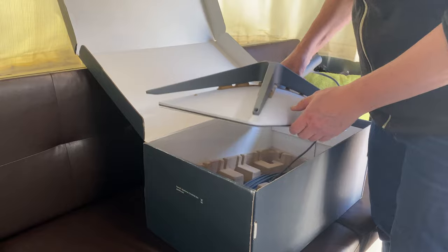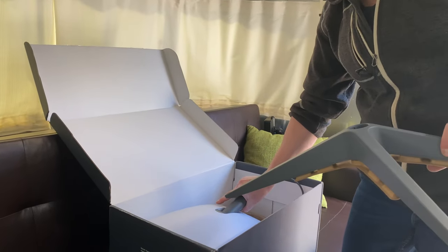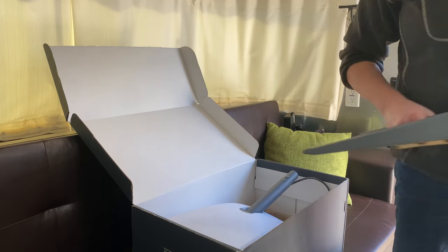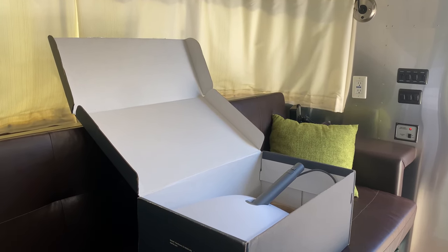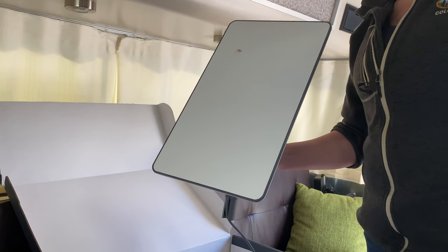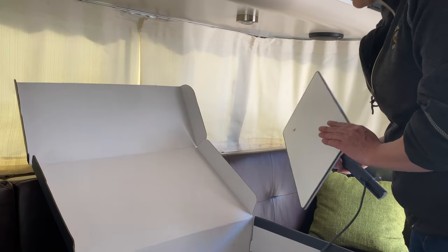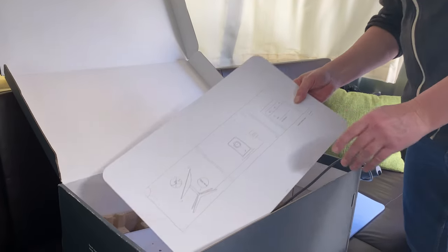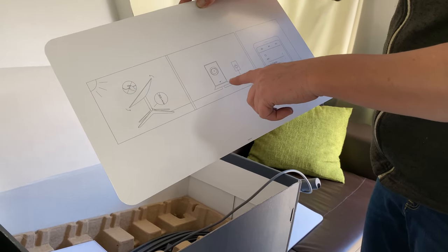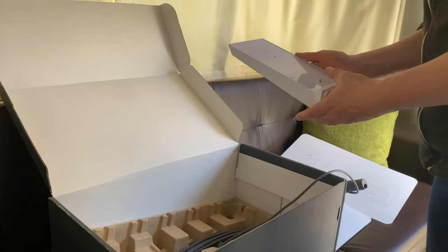They call this 'Dishy McFlatface' — that's what they call the dish. This is a ground-mounted option that gives you a pedestal that we likely won't use, but never say never, so it'll come with us too. The dish is motorized so that when it's at its deployed position it will go flat, and then the dish can do beam steering as we've discussed. Here we have a very Apple-like unboxing experience: one connector plugs into the dish, the other end plugs into the router.